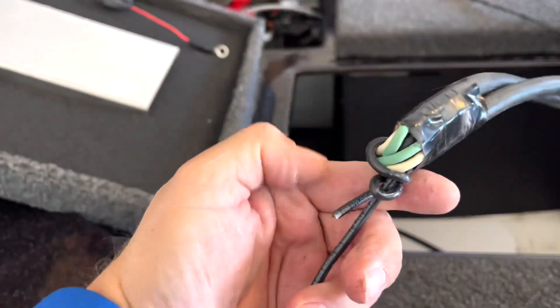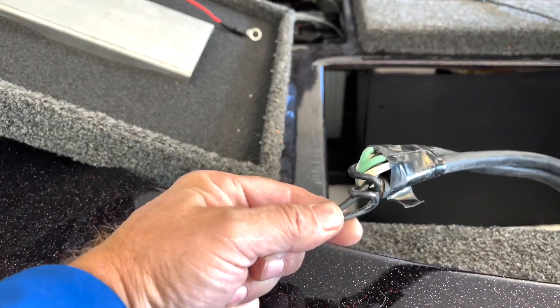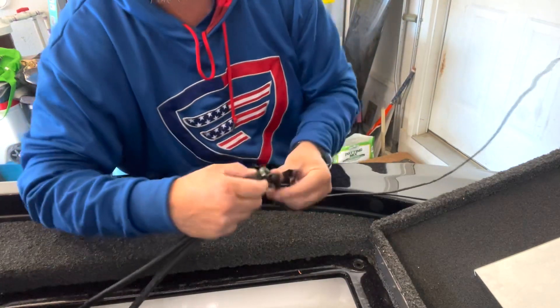I forgot to tape the other end — I should have taped that end. Our wire has been pulled in and that took like 30 seconds or less.